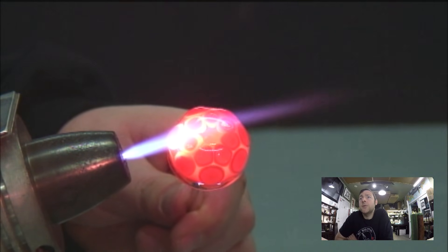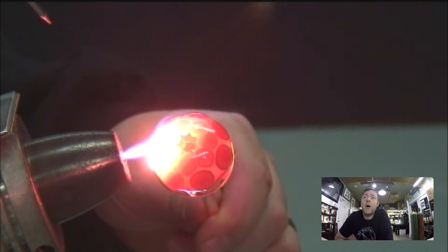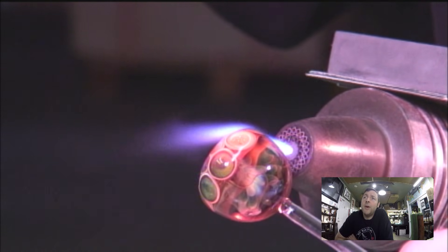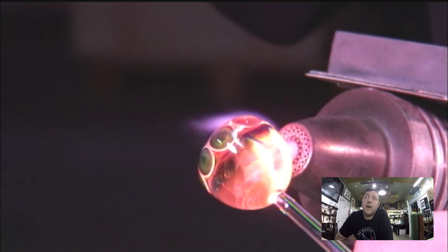Because I have little air traps in that bottom row of dots, I'm going to heat it up with a pinpoint flame and take a tungsten probe and probe little divots in the bottom row of dots.